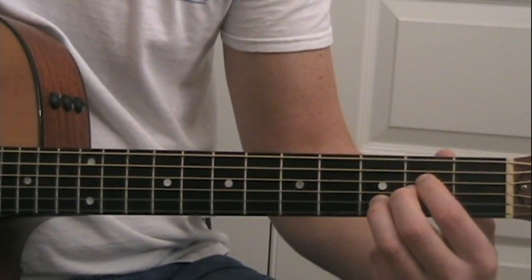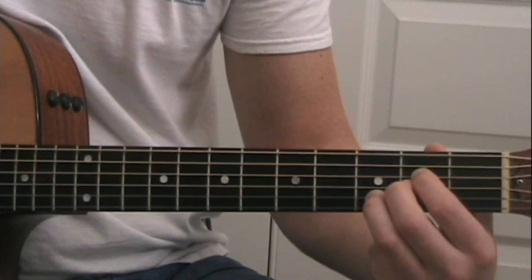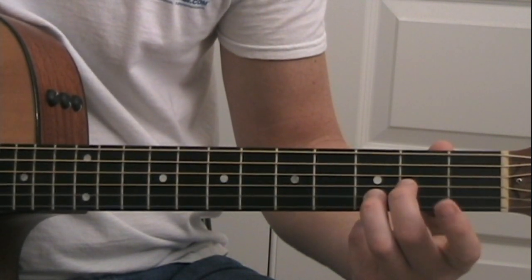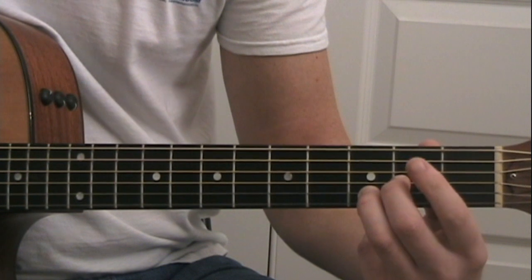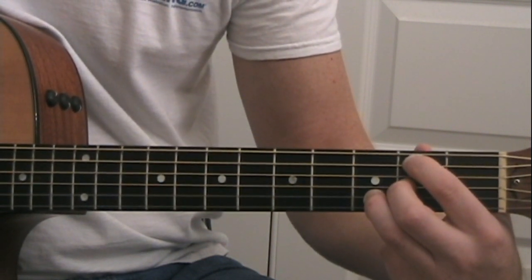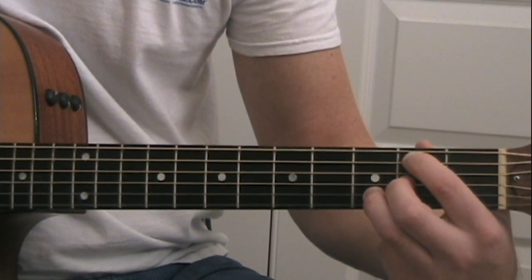The third chord is going to be a type of B minor chord. You're going to keep your ring finger and your middle finger in the same place. Take your index finger off so the D string is open, and move it to the A string, second fret.